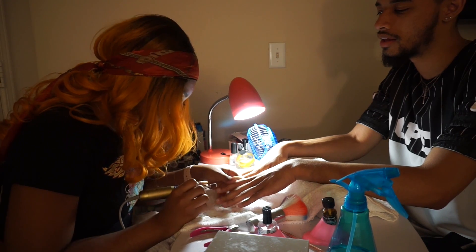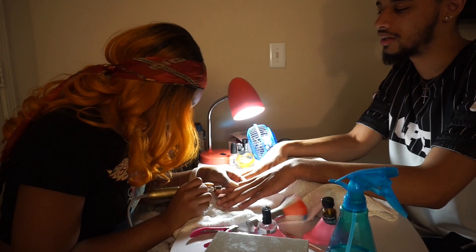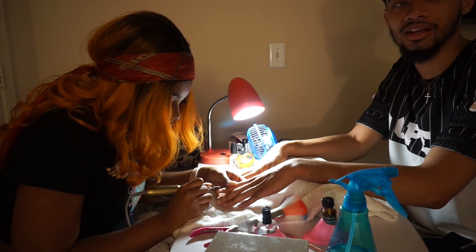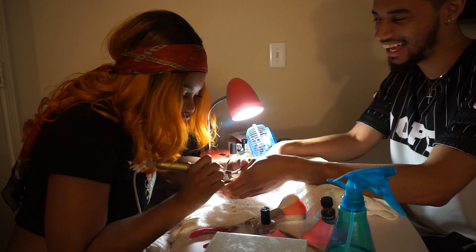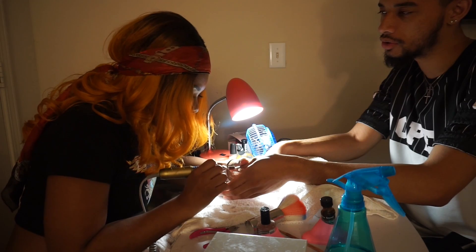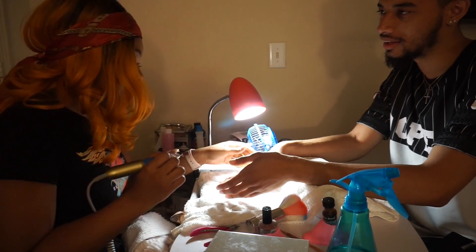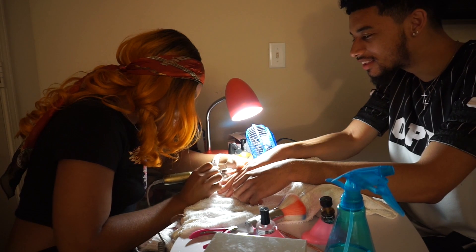His nails are a little uneven but that's okay — we're going to file them. Do I do pedicures at school? Not yet — you know it's a health thing you need to look into. But once I start doing feet, you're going to be my first guy client.